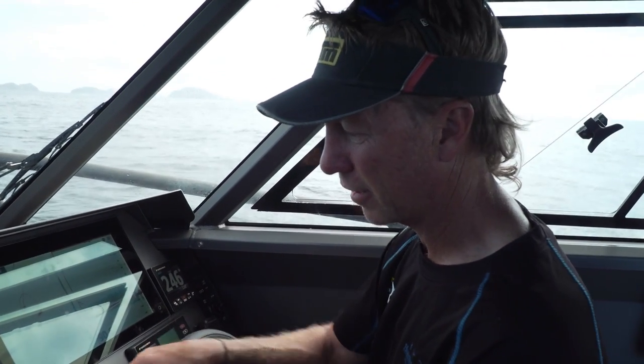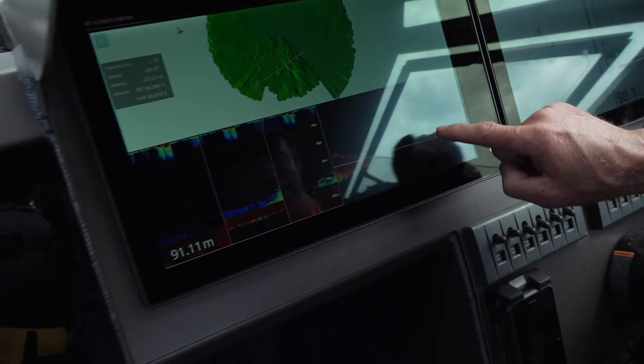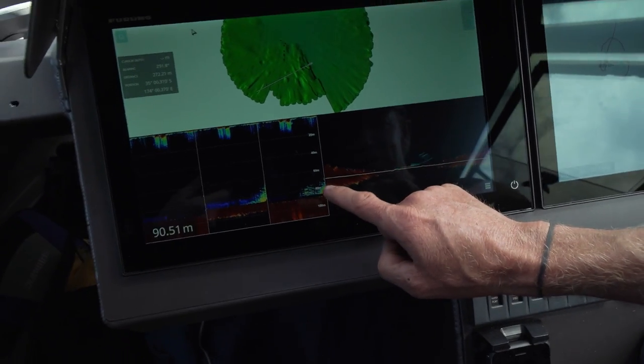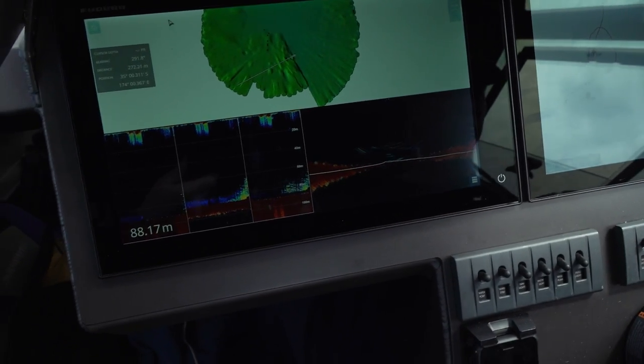Because of the WASP I've found them, and there we go — picking them up right now on the scan. This is my beam out to the side, so there's some directly underneath us, some to the starboard side, nothing out to port. We're just sitting over the school right now and it looks good — it looks good boys, stand by.